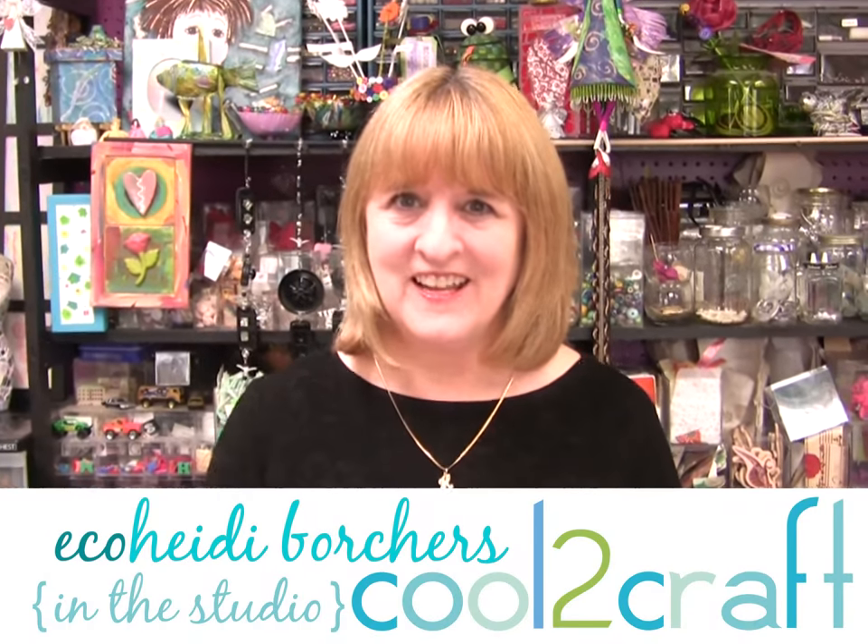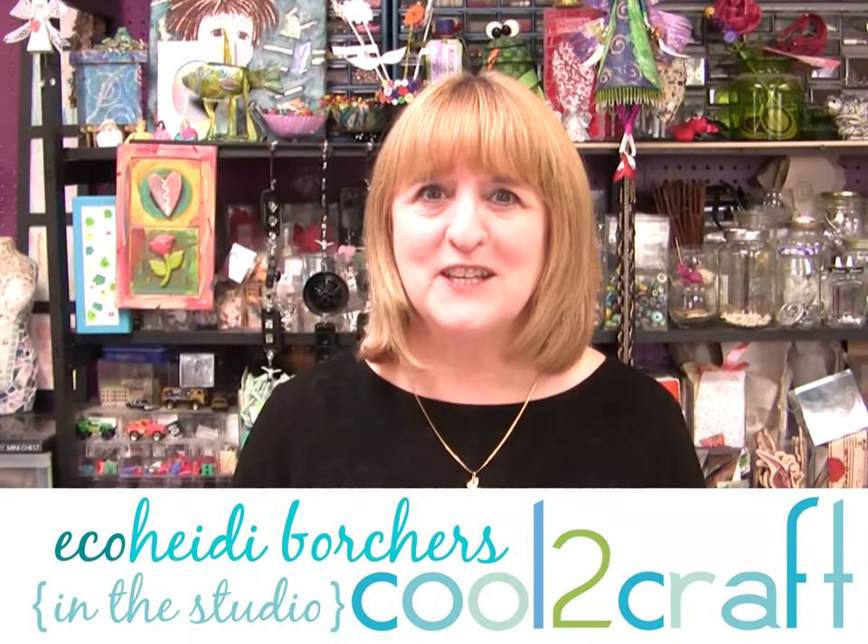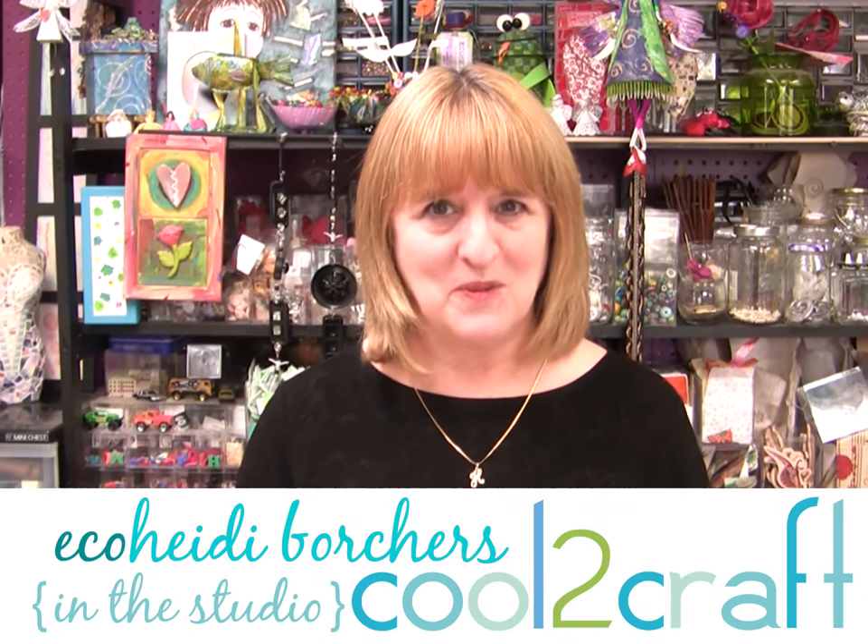Hi, I'm Heidi Borchers. I have a sweet vintage rose fairy flower pot to share with you today.